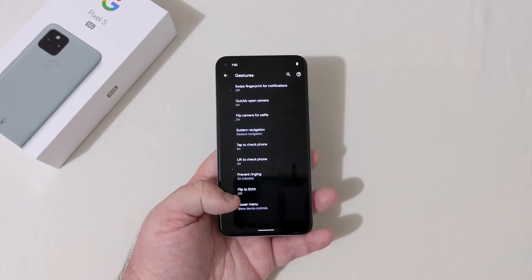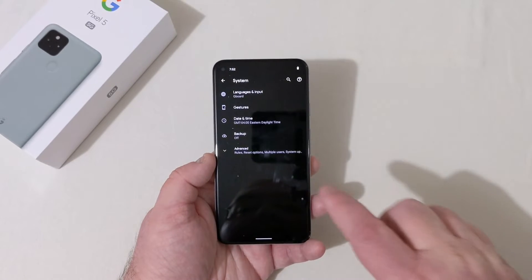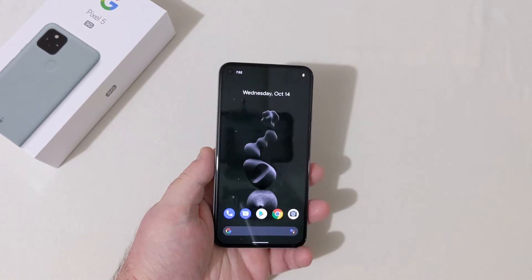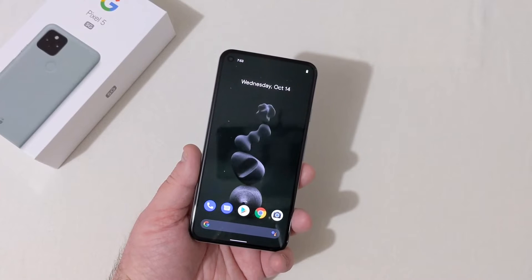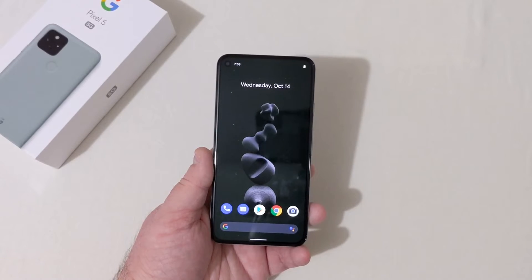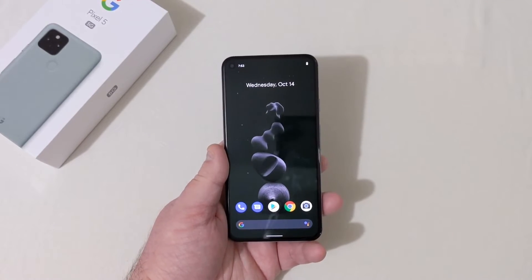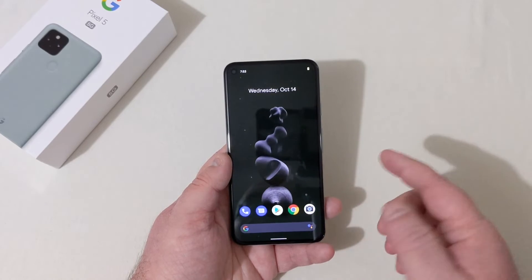Flip to shush, power menu, show device controls — I'll leave all that alone for now. Under advanced, we are on Android 11 with the October 5th, 2020 security patch. Brand new Pixel 5. I'm very interested to try this phone on Verizon and T-Mobile, to see how it works — the battery life, the display is beautiful: 6-inch OLED at 90Hz. Got the phone dialer here which is just your typical standard phone dialer.